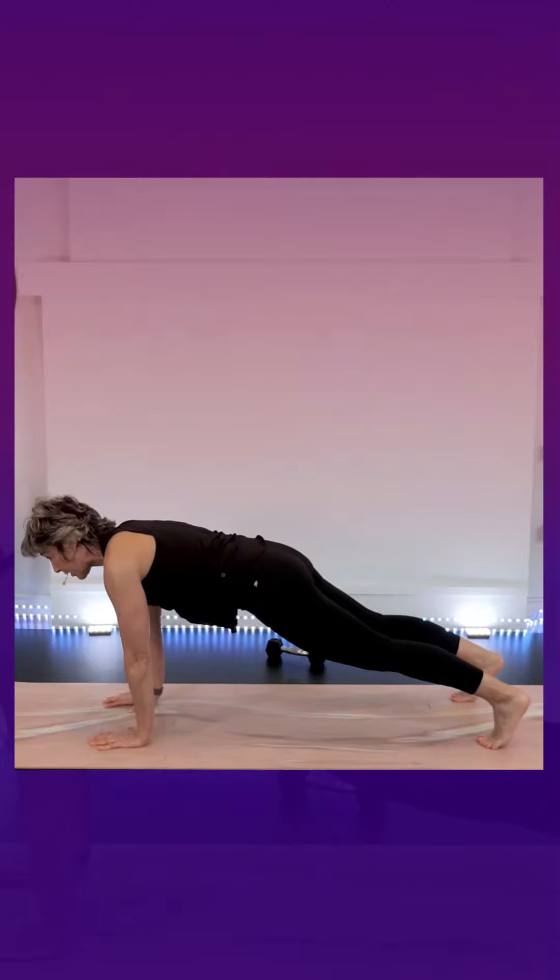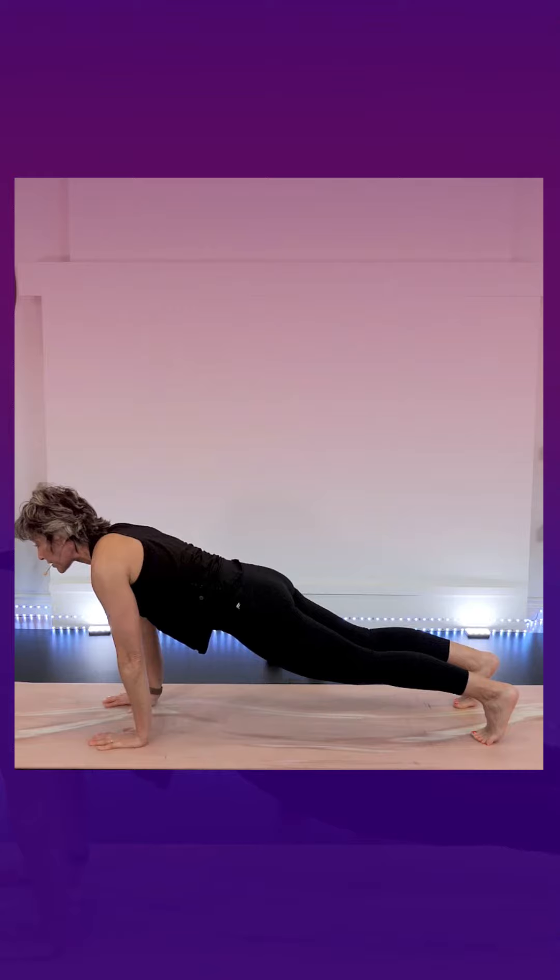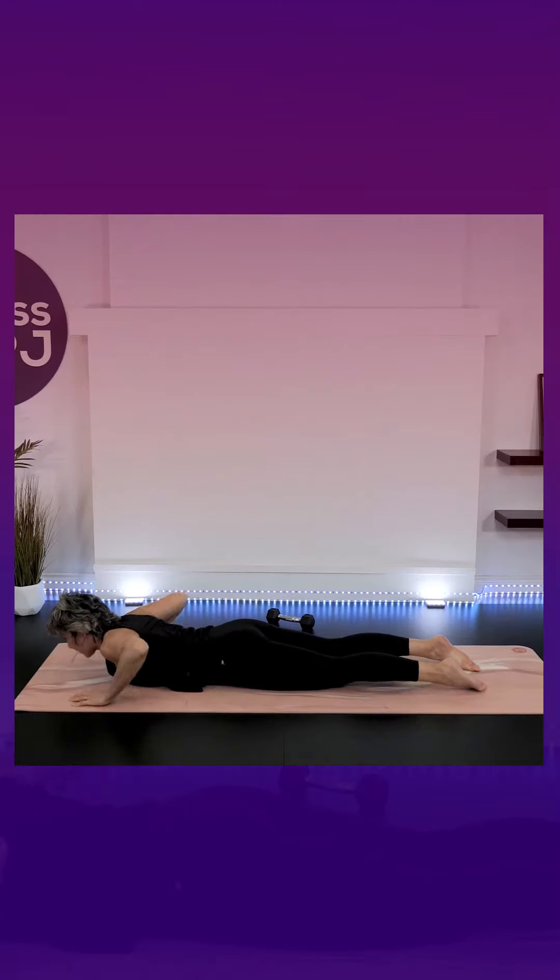Fingers spread, feet are going to be hip-width apart. From here push your bum up and go into a pike. Our feet are in a straight line, our elbows are going to point down to the ground a little bit — they're not going to flare out — and our gaze is going to go in between the feet. Go back to that high plank. We're moving through shoulders, hips, and ankles on this.